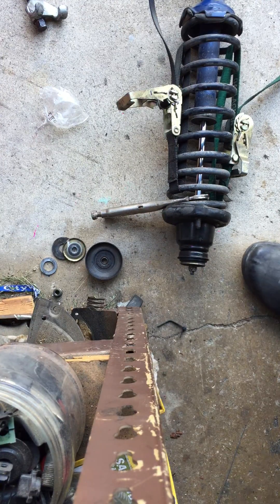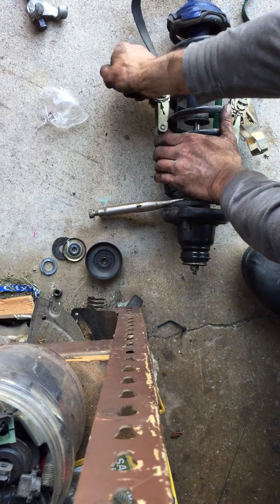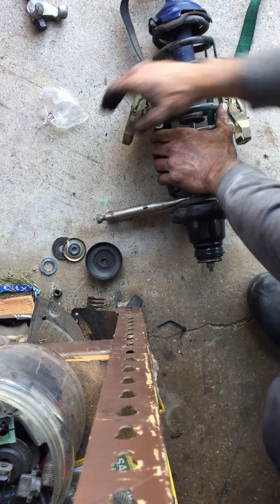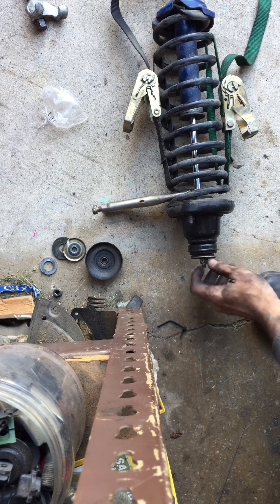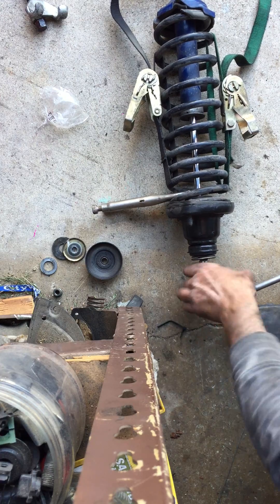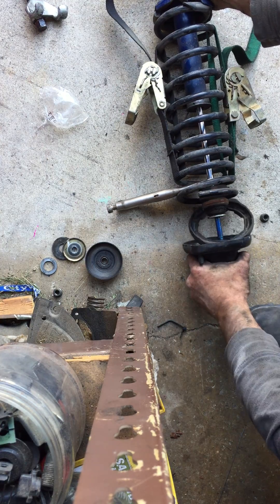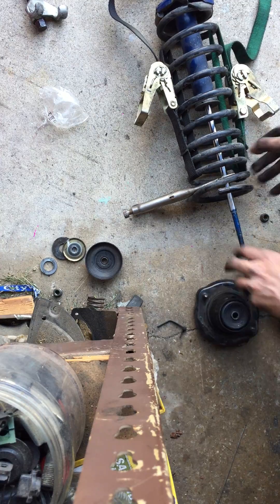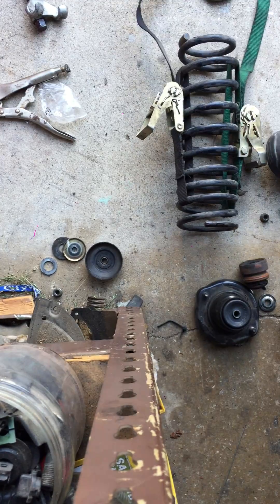I'm just gonna tighten them up and undo them a little by little each time. And there it is — voila. See, there you go, it's out of there nice and safe. Probably the safest way you can do it.